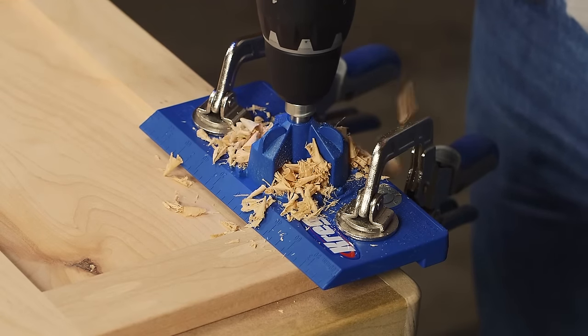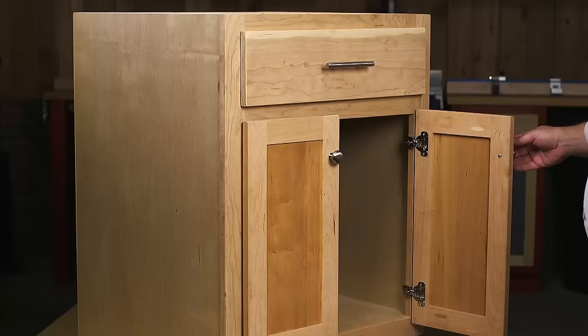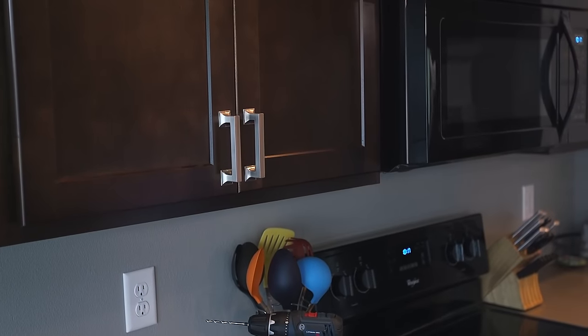The Concealed Hinge Jig from Kreg offers a fast, reliable, easy-to-use solution that anyone can use to install doors on cabinets or built-ins, or to refresh kitchen cabinets with new updated doors.